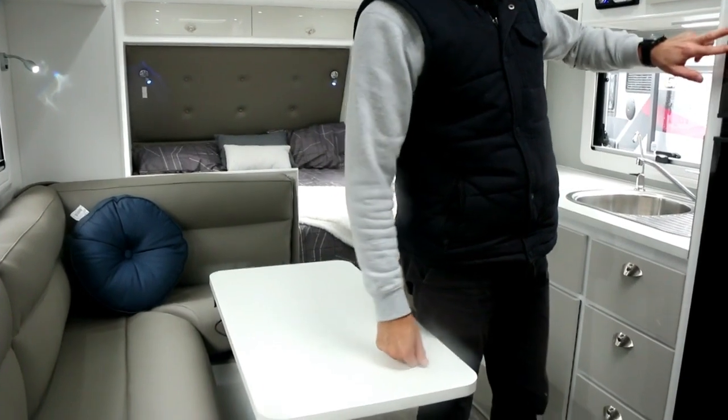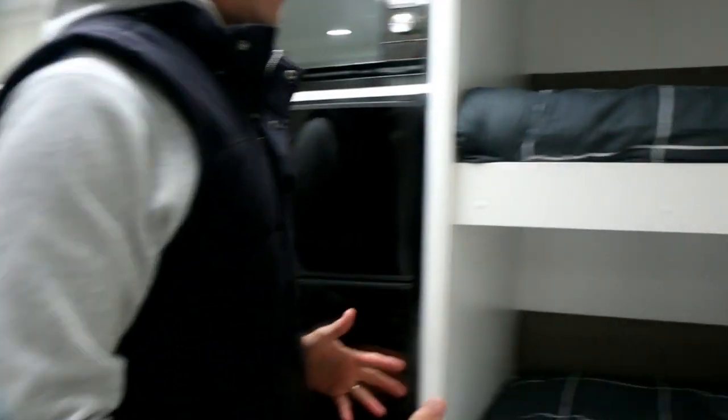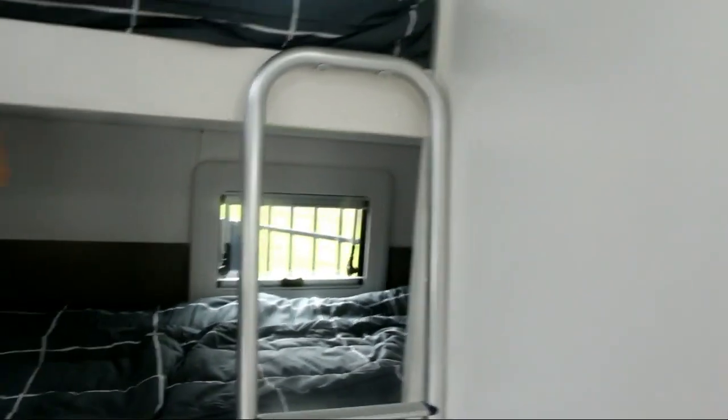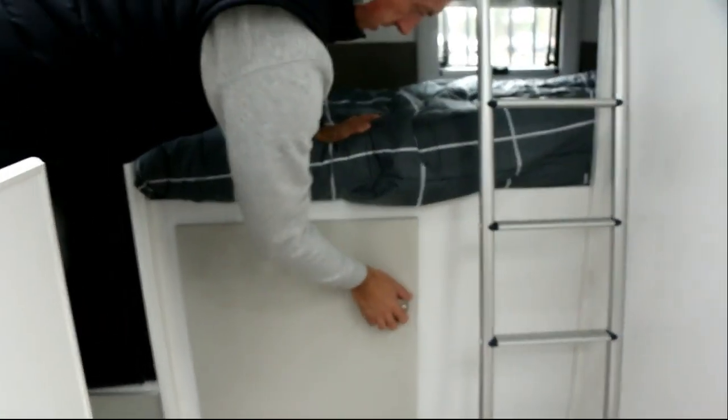You've got a three way fridge here and microwave. Now your bunks themselves, they are full size — they're about six foot two. I'm six foot tall, so it's long enough easily to get me in there. You've got night lights, USBs, and 12 volts in the corner as well, so the kids can watch their iPads, charge their phones and their devices. Underneath the lower bunk, we've got the washing machine, which is quite tidily tucked away under there.